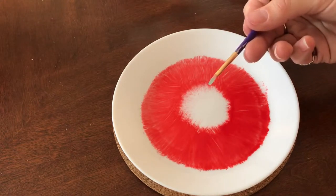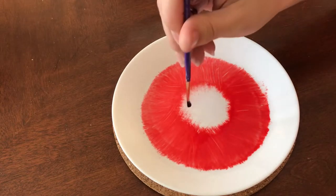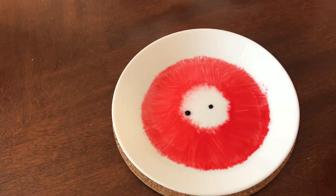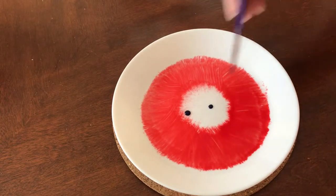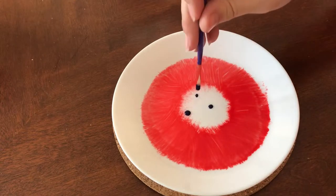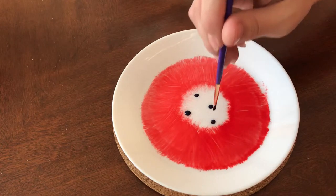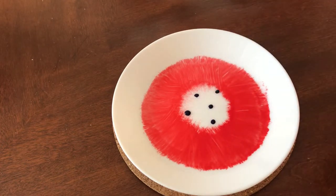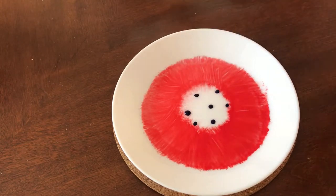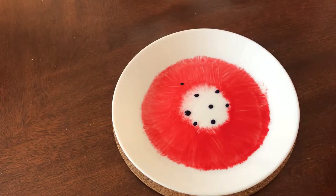Next up I'm taking a smaller brush and my blue and I'm going to be making some polka dots. Before I said you can't really layer color over it — the exception being when you're putting a very dark color like this blue over the red; that's going to show up. You can't go lighter — yellow over red is not going to conceal the red — but I can put blue polka dots in the red, especially because I'm layering the blue on very thickly.